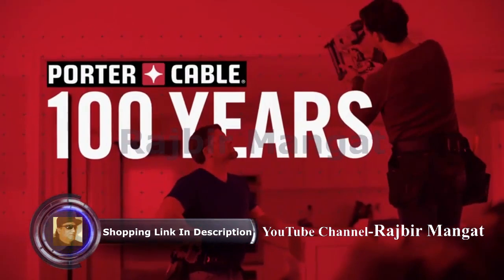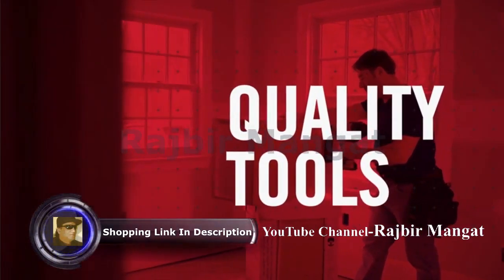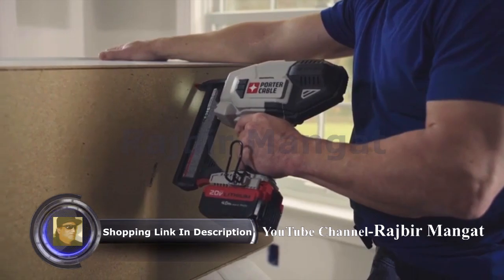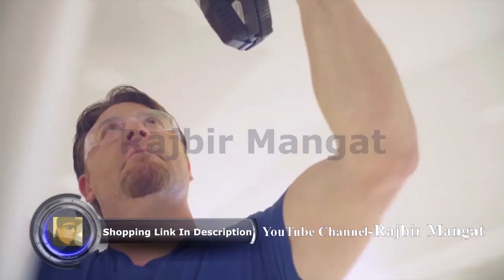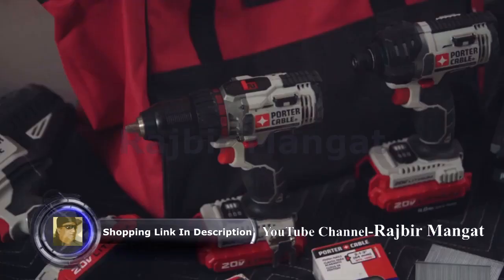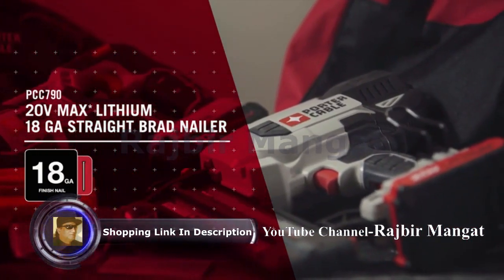For over 100 years, Porter Cable has provided and serviced quality power tools for the professional woodworker and tradesperson. Tools engineered to deliver high quality, professional results at a great value. We continue this legacy with the introduction of the newest addition to the Porter Cable 20V Max system of tools.